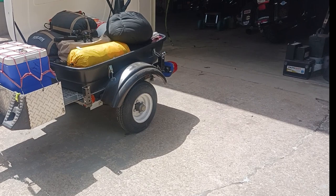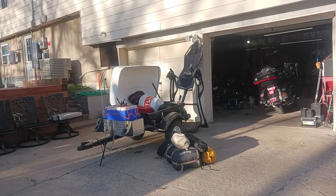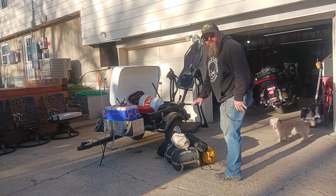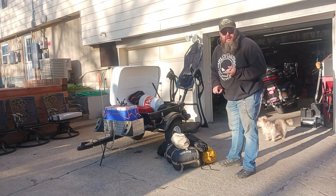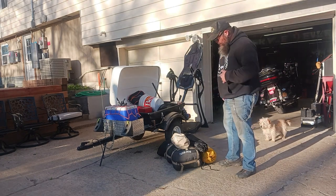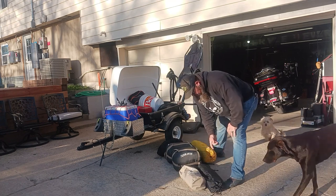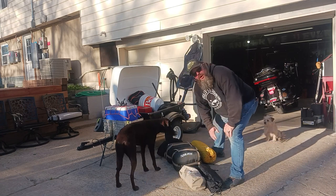I'll get this unpacked and show you what we've got. So in general, this stuff right here will go directly in the tour pack and the saddlebags on the bike. This is my cot, this is the queen's cot. We got two sleeping bags, my pillow, and our tent.